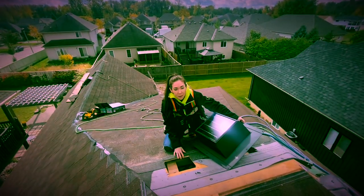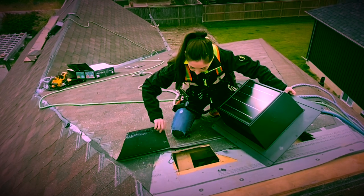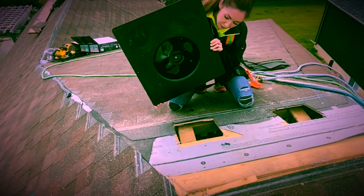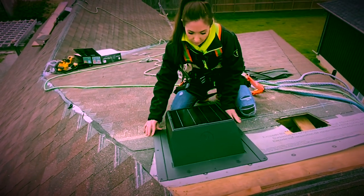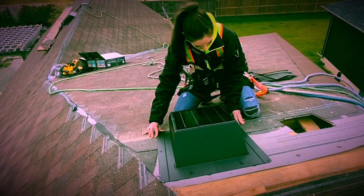We've got our 10 inch by 10 inch hole cut. You're also going to want to make sure that there are two shingles underneath the flange, and then center it. Make sure it's completely centered over the hole and make sure that it is perfectly level and straight.